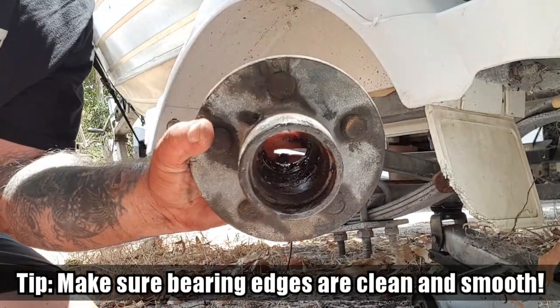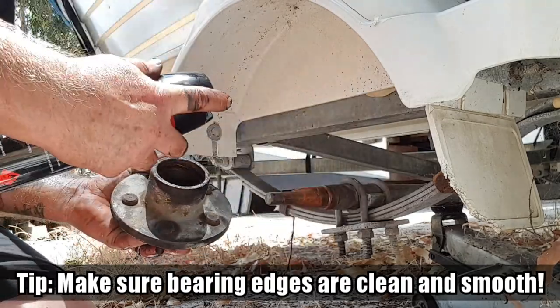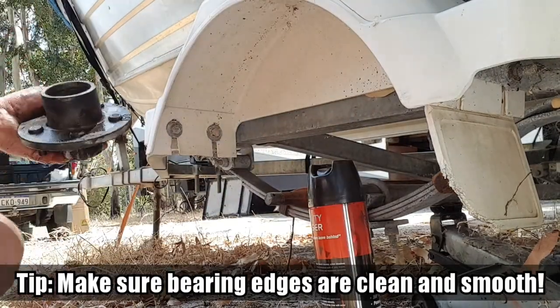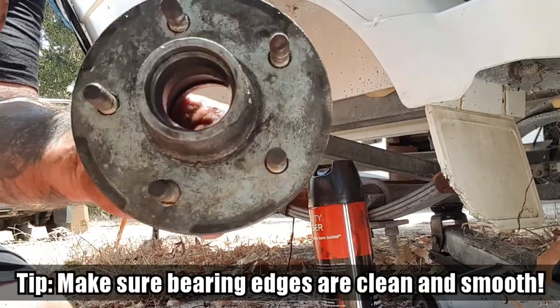I just gave that bearing surface in there a bit of a rub with the wet and dry to get rid of any rust. Feel that - the surfaces look a bit better in there.